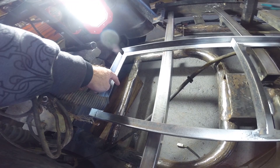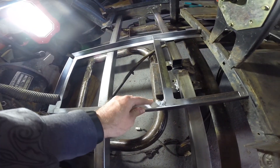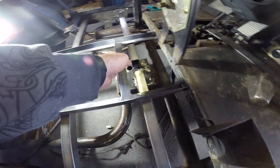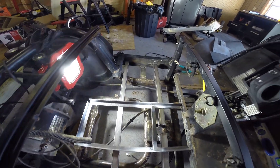Right now we're building the support for the back side to hold the back end of this battery tray up. Once that's built and welded in, we'll weld this guy into the front and then we can start cutting out our angle iron for the other pieces.